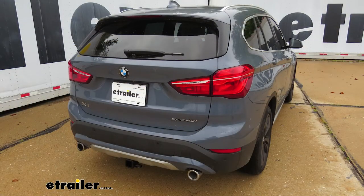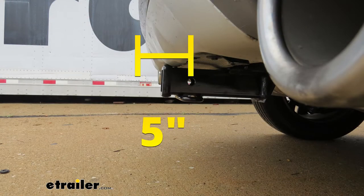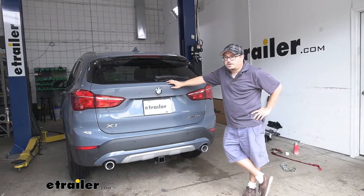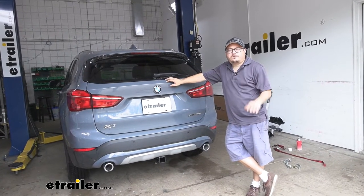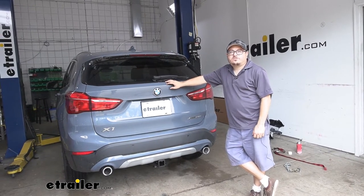I'll give you a couple of measurements to help you out when selecting accessories for your BMW's hitch, whether that's a bike rack, a cargo carrier, or a hitch ball mount. From the center of the hitch pin hole to the edge of the bumper, it's about 5 inches. From the ground to the inside top edge of the receiver tube opening, it's going to be about 15 inches. Now that we've gone over some features, let's get this installed — it's a fairly simple install, you just need a drill and some patience.